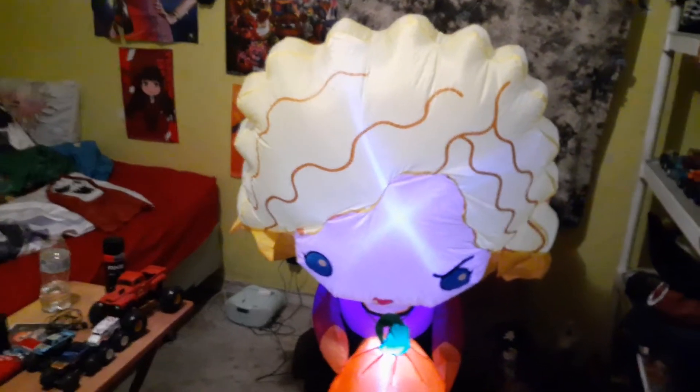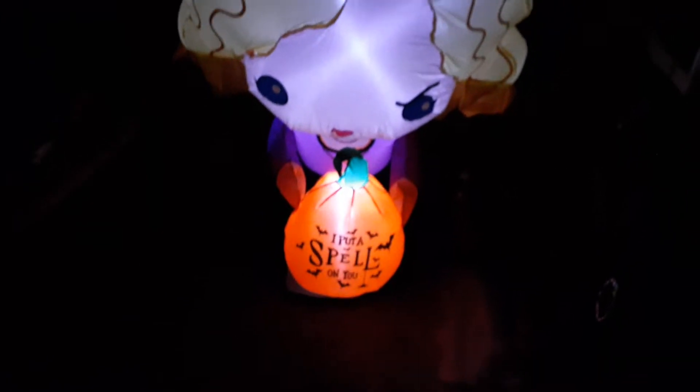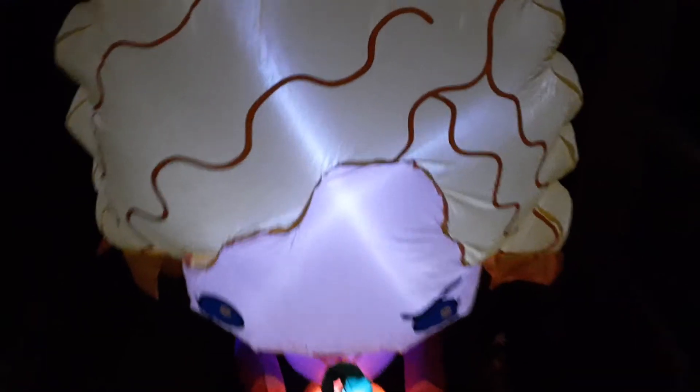I want to turn the light up now. Look how nice that is — look at that. That is really nice. I'm in love with it.